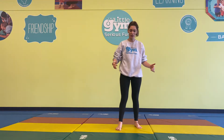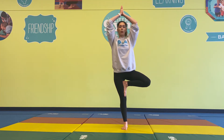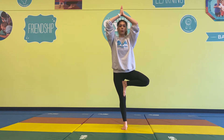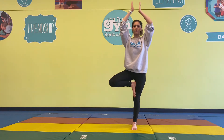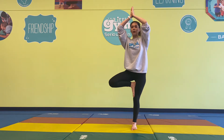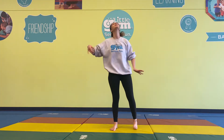We're going to go ahead and transition into Tree Pose. Put your foot either at your knee or just the high thigh area, and put your palms together, raising them above your head. Deep breath in and out. In and out. Good job.